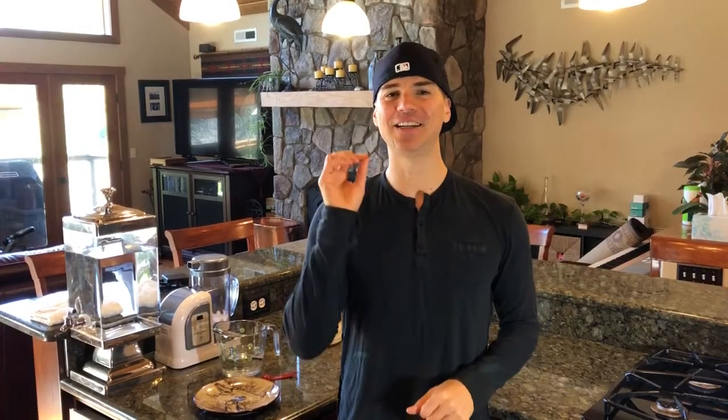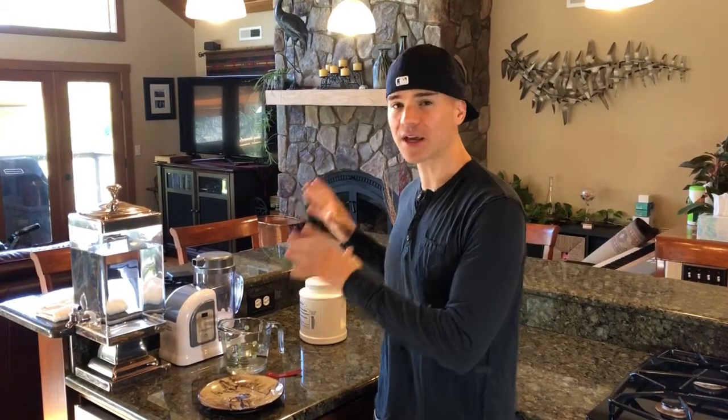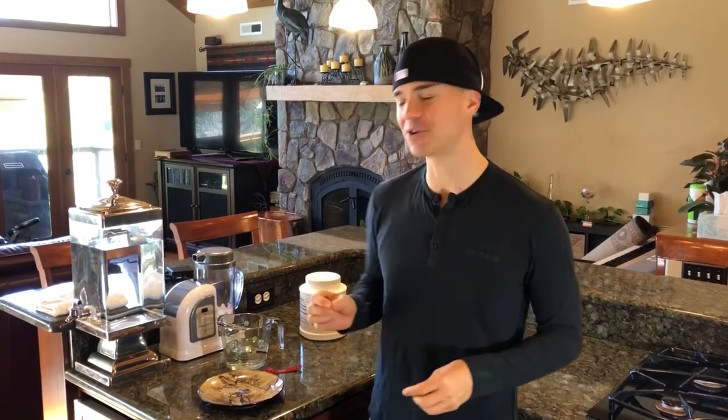Hello everybody and welcome to Uprising 144K. I'm Hydrogen Man. Today I'm going to show you guys how to do the cleaning — the monthly cleaning on the 2018 Lourdes Hydro Fix. People are asking about it, a little confused about the instructions, so I'm going to show you guys how to do it.